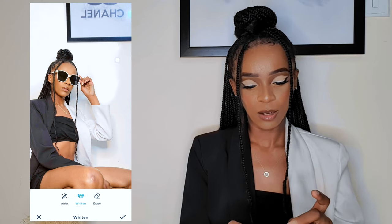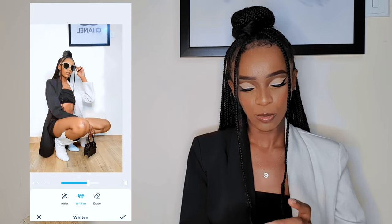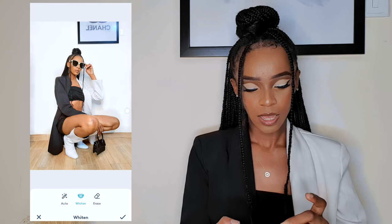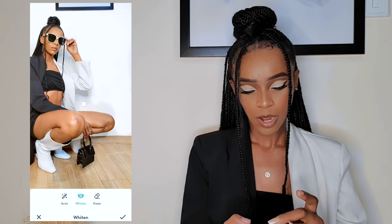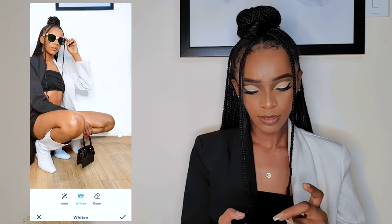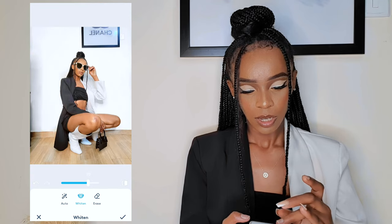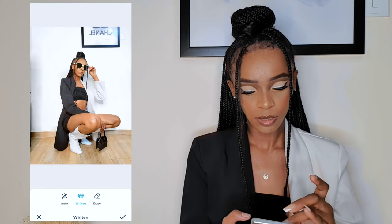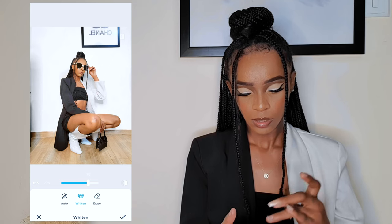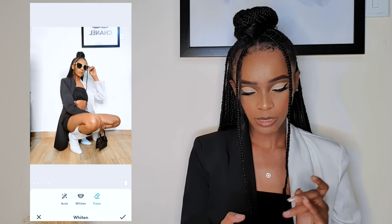For those who usually tell me to edit their pictures, I hope you can see it just takes a lot of time and energy. But I decided to do this video so you can help yourselves. I just whiten basically everywhere that is white — even on the Chanel portrait. If you've whitened somewhere you didn't want to, you can always pick the eraser and just erase that area.